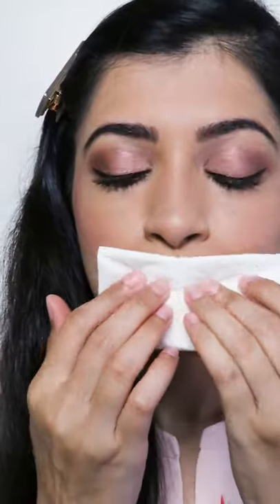Now with a clean tissue, let's see if and how much it transfers. It's definitely not transfer-proof, but it does claim to be long-wearing.